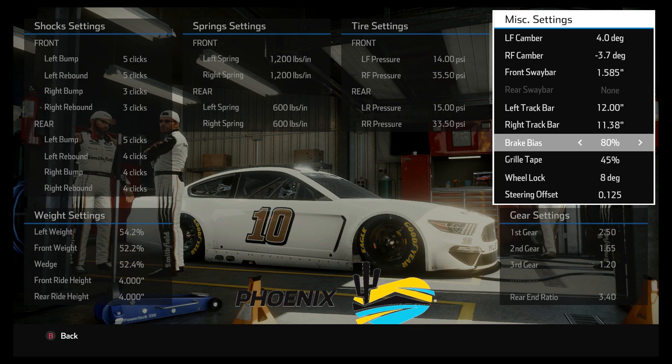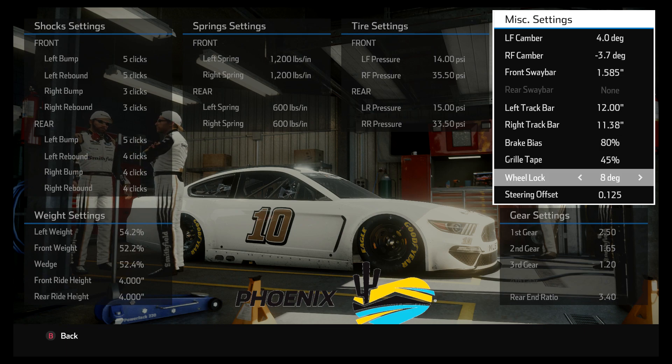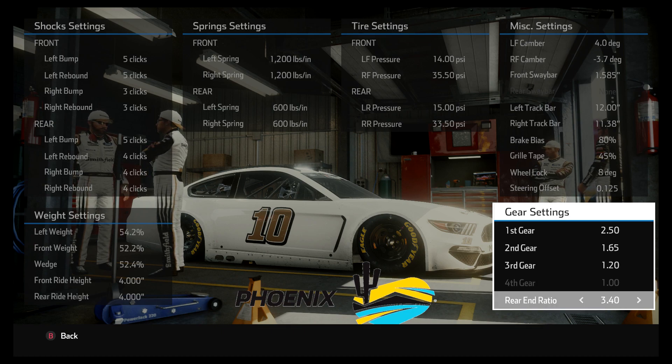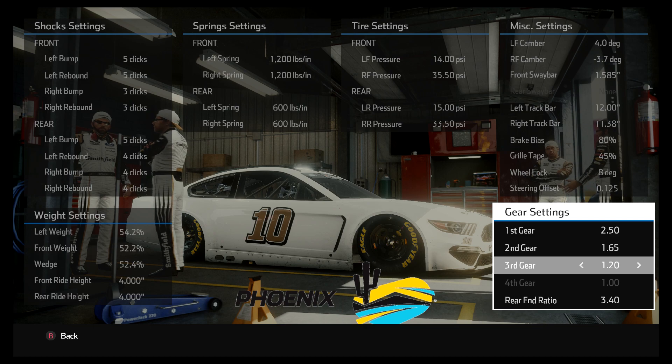Brake bias is at 80. I used to always run 90, but I'm starting to learn the sweet spot is somewhere between about 75 and 82 or 83 — I don't need to run it at 90. Wheel lock is 8; if you're running a controller you probably want to go up to 10 or 12, but if you're on a wheel this is fine. Lastly, this is a three-gear setup — I run it in third gear unless I need to save fuel. The 1.2 and 3.4 gear combo comes out to a final gear ratio of about 4.08. With a four-gear setup you'd either hit the rev limiter too early with a 4.11 or have too tall a gear with a 4.00, so the three-gear 4.08 is the solution.